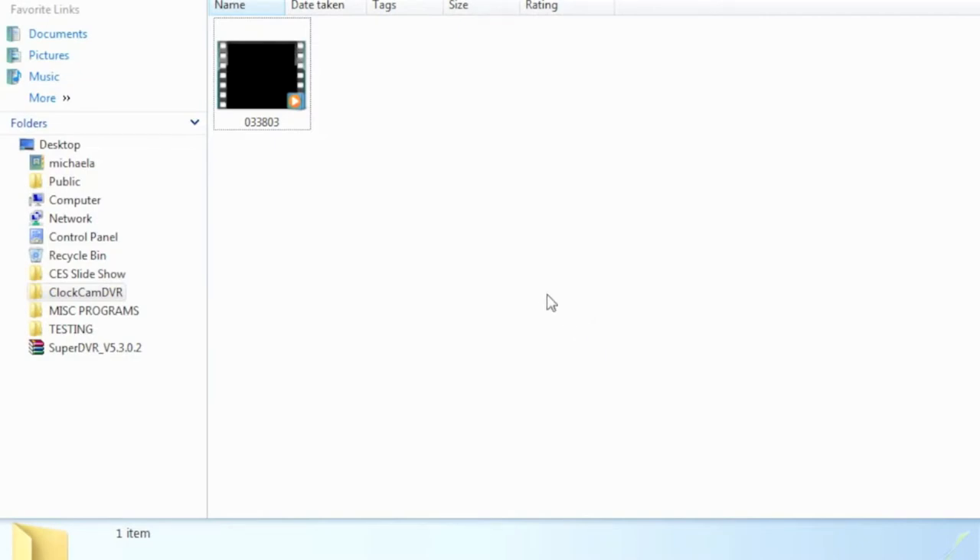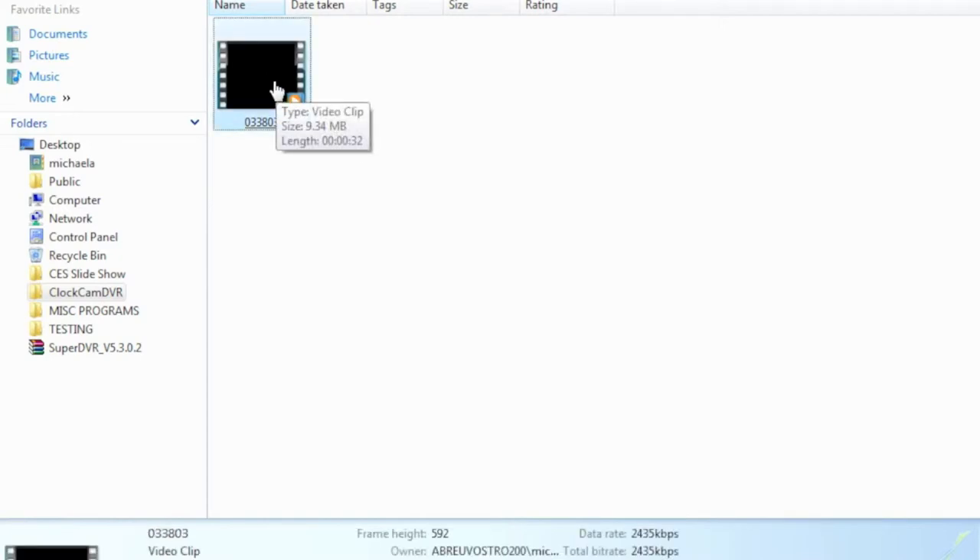Accessing and playing footage from the Wall Clock Color Camera is extremely simple as well. It's as easy as plugging in the SD card, accessing the correct folder, and double-clicking the file. And just like that, you're up and watching direct footage from your camera.